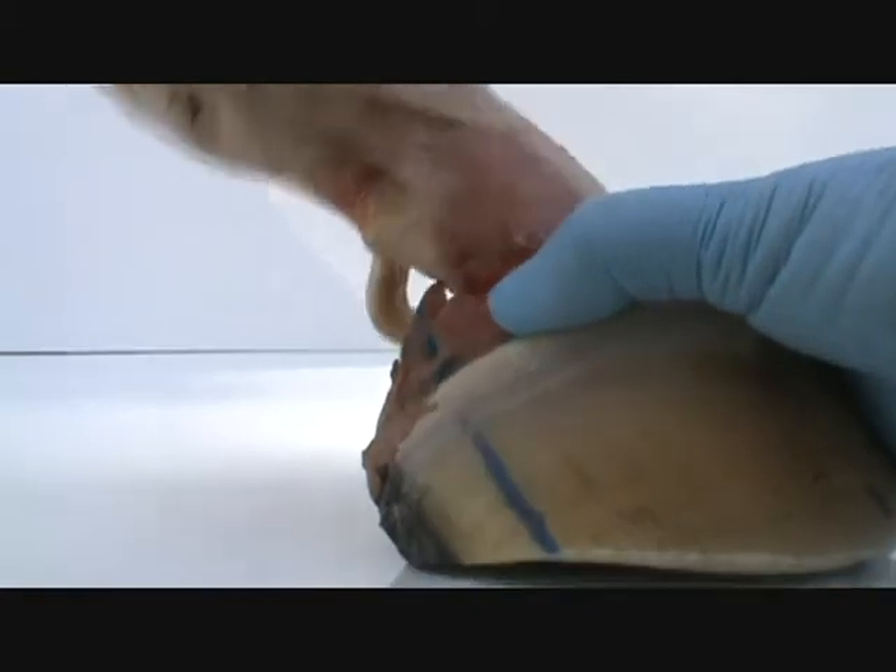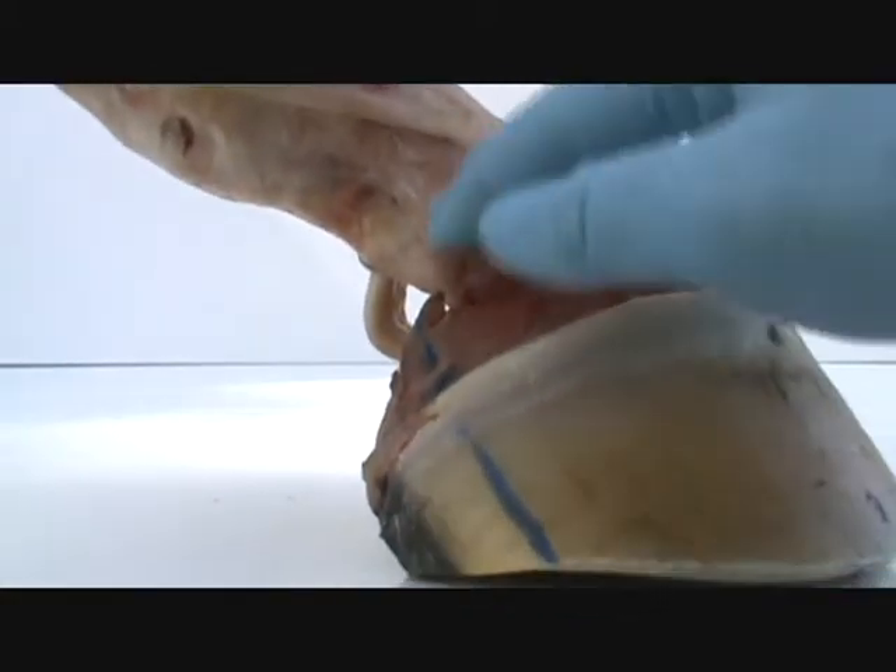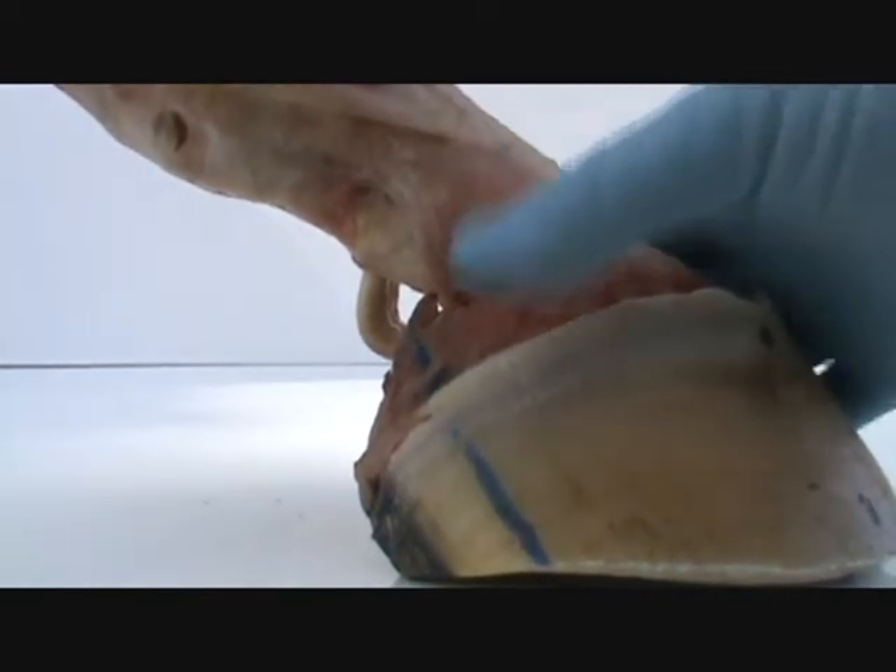I can palpate this and feel this right here. I can feel these move out to receive this joint area — P1 and P2 — in the pastern.